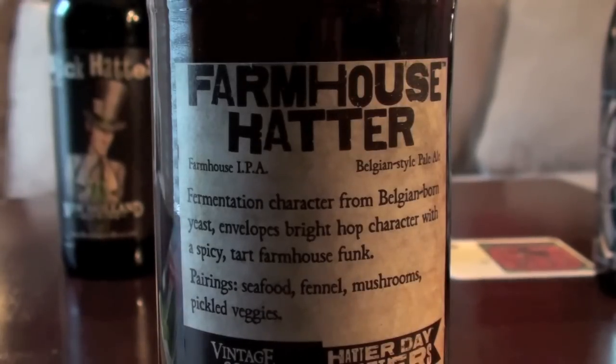I'm going to pour the Farmhouse Hatter, which obviously based on the name is a Farmhouse Ale mixed with an IPA — it's going to have that Belgian-style IPA character that we're starting to see a lot more of. The color is just a really beautiful warm orange sunshine color, very clear with maybe just a very faint amount of haze. It's got that traditional off-white to light tan colored head, really fizzy and soapy — pretty traditional looking for the style.